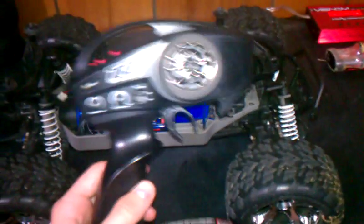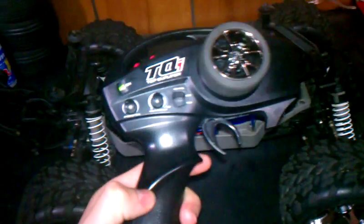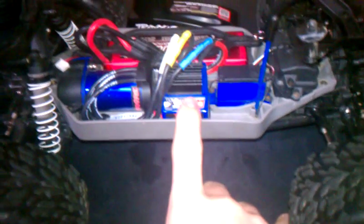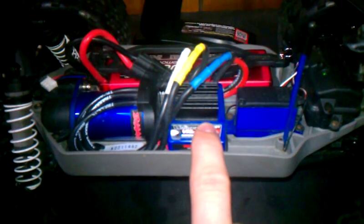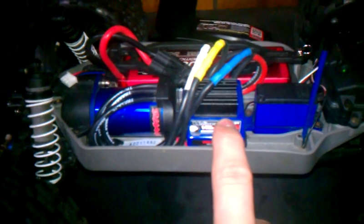First off, turn on your 2.4 GHz remote. Next, what you want to do is turn on your ESC. You should have a red light. Hold down your easy set button.